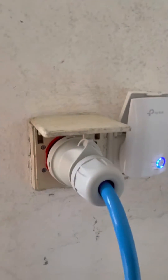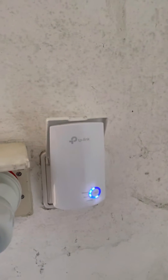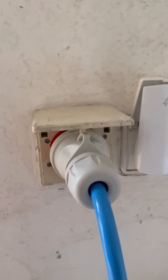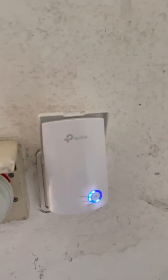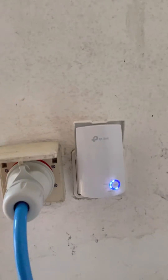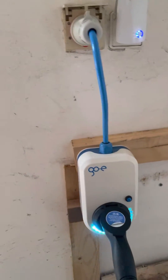You must have, of course, the high voltage, and then we also have the adapter. Everything is a set. We also have our Wi-Fi repeater because it can be controlled using your phone.